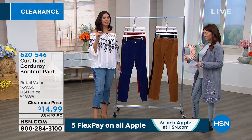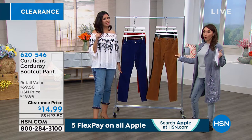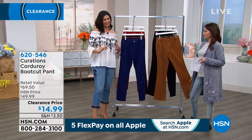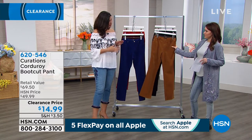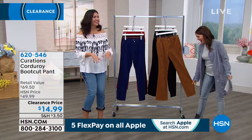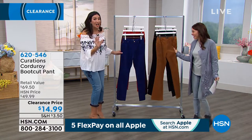Remember, this is not your mother's corduroy. When I was a kid, corduroy was thick, the lines were heavy, it didn't feel good, it was hard to wear, and it made a lot of noise when you walked. No, that's not this at all.